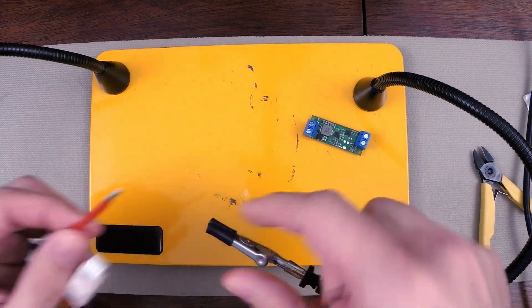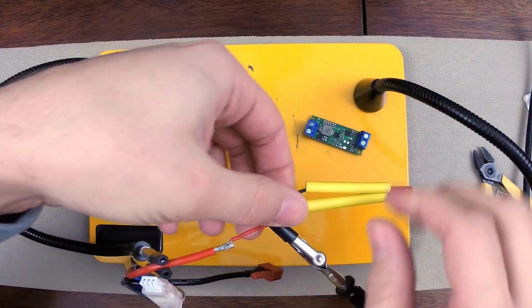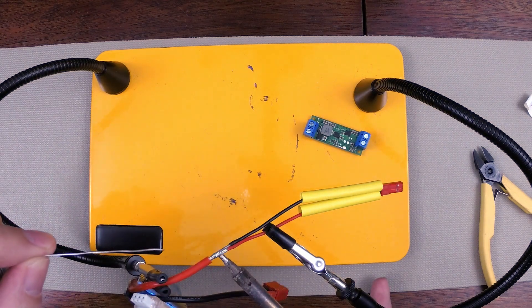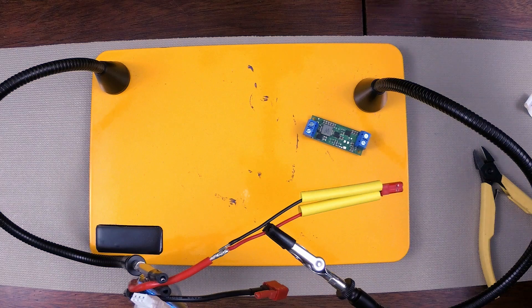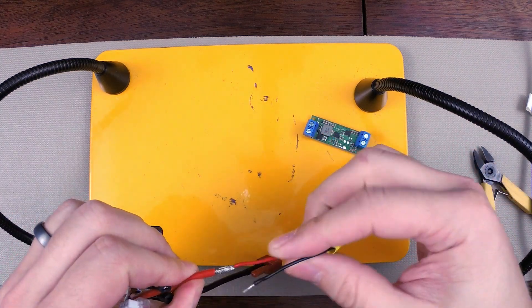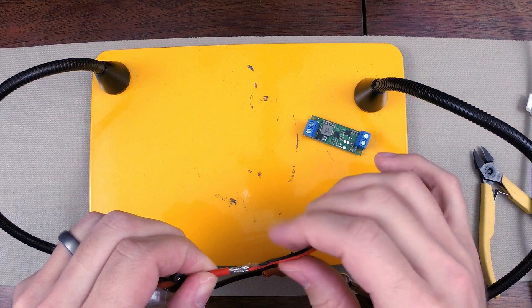Now I'm ready to solder the two reds together. I'm going to put some solder on the soldering iron, then apply the iron to the bottom. I reheated the solder that was used to tin these wires and created a nice connection between the two. So now they're soldered together.